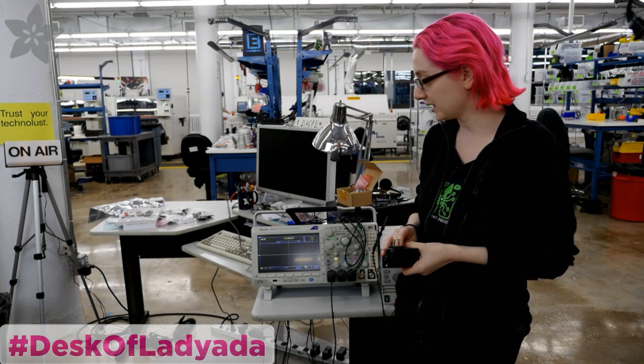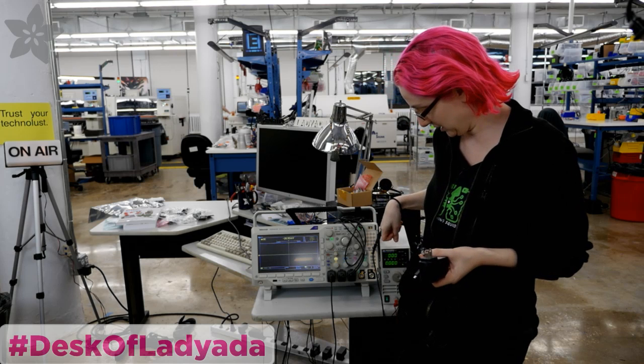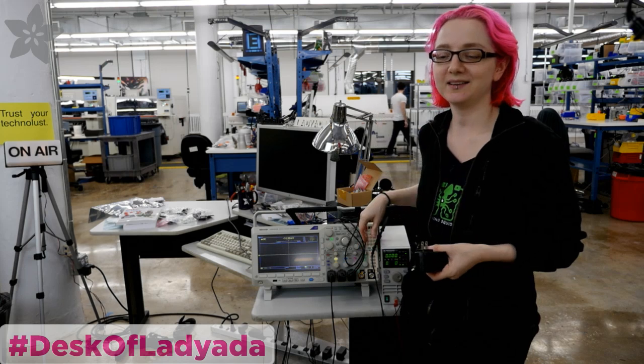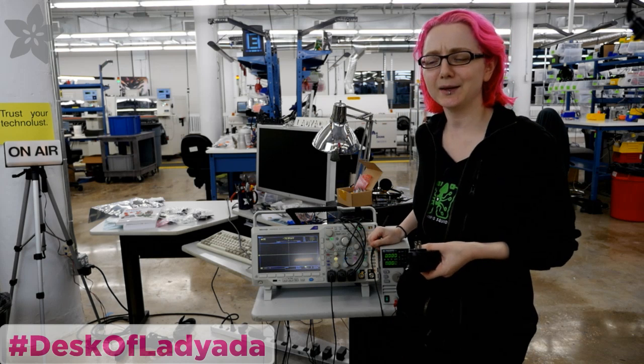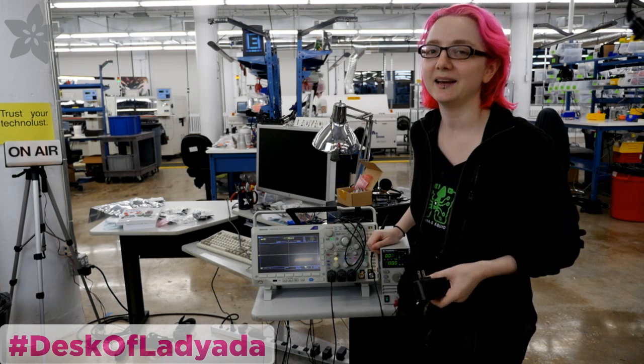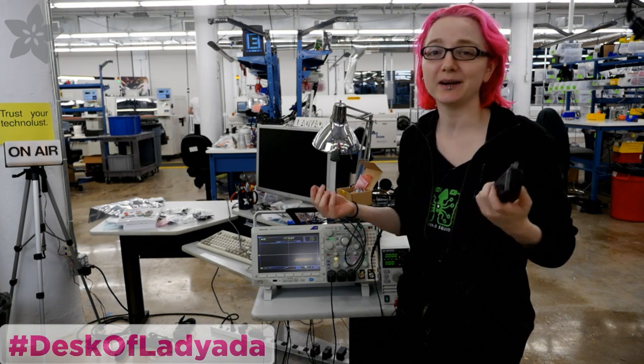So to do that, I got my trusty Tektronix scope and I got this BK Precision electronic load. The electronic load is one of those things where you might think, I could build one of those for like five bucks with an op amp and a TIP120. You can, but these things are awesome, and they're great when you're doing a lot of testing of batteries and power supplies.